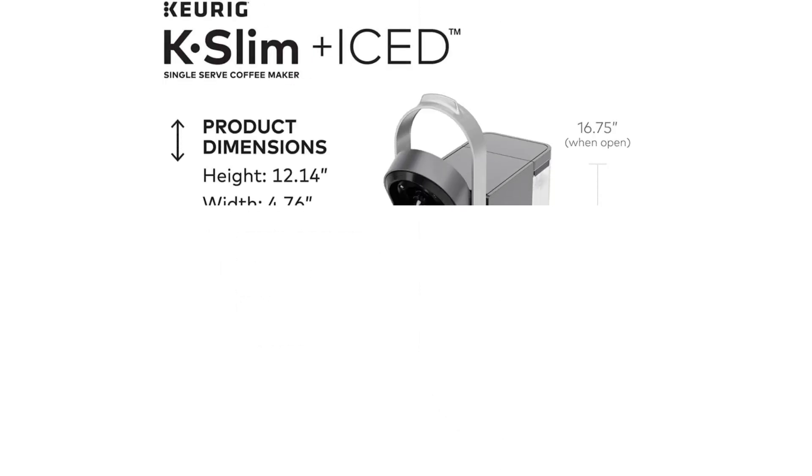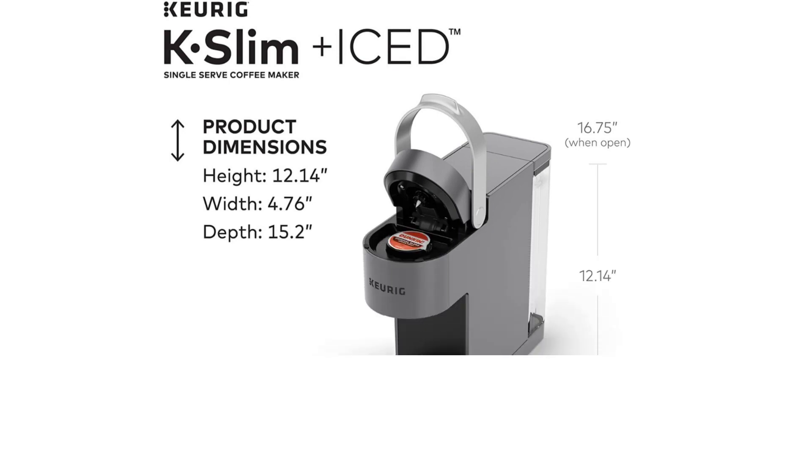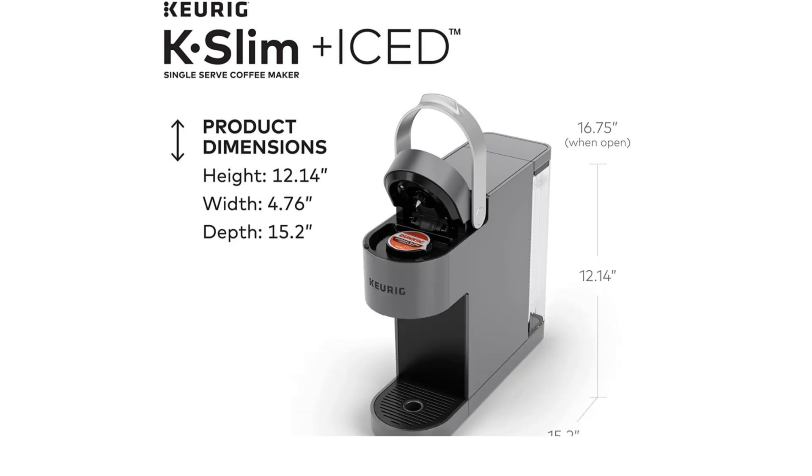The Keurig K Slim Iced Coffee Maker dimensions are: height 12.14 inches, width 4.76 inches, and depth 15.2 inches.